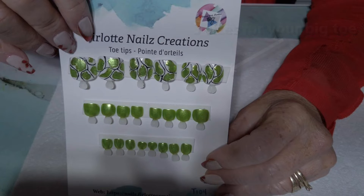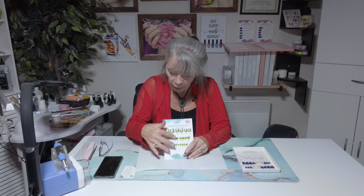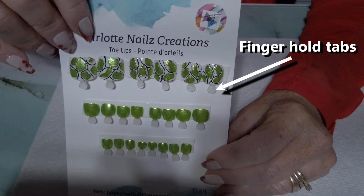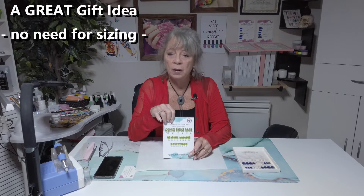If you need to size it and it's a bit too big, you can size it with your nail file I provide you from the underside. Same applies with the lower tips here. I keep the little tabs on the tips so that it makes it a lot easier for you to apply on your nails. Once you've applied, you can just use a nail clipper, clip them off and use the file I provide you to file it down.